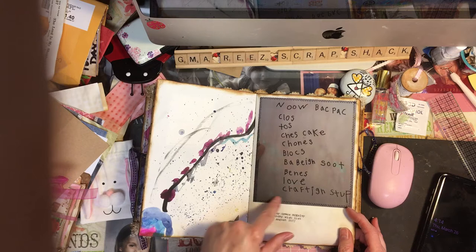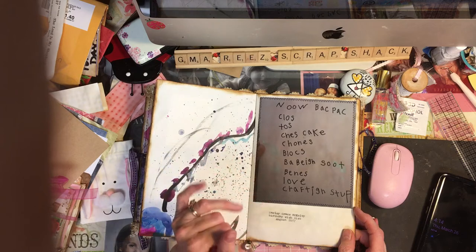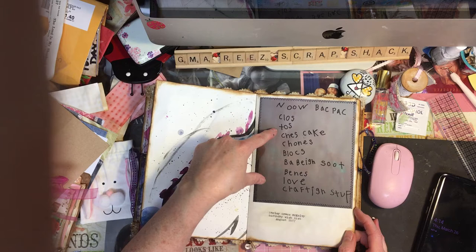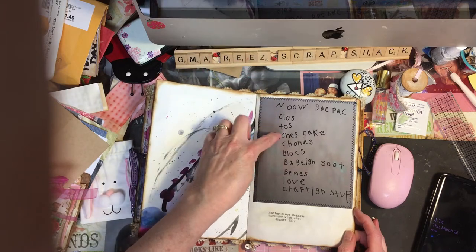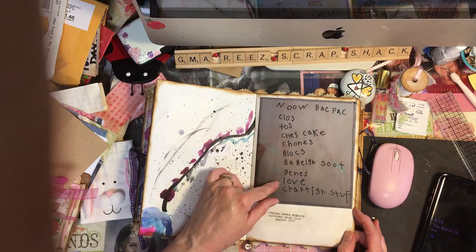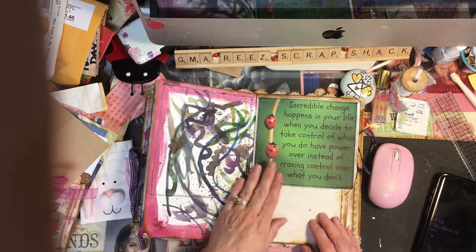This was so special to me — I had her mom take a picture of it. When Harley's birthday came around in 2017, I asked her to make me a wish list and she wrote it herself. This stood for 'new backpack,' this for 'clothes,' I'm not sure what 'TOS' stood for — maybe 'toes.' Then: cheesecake, chonies, blocks, bathing suit, baby suit — I thought that was so cute. She loves beanies, and crafting stuff. I just printed it out and stuck it in here — memories like that melt my heart.